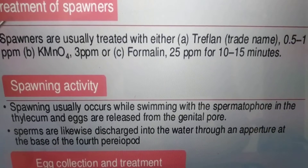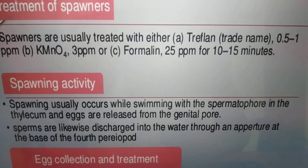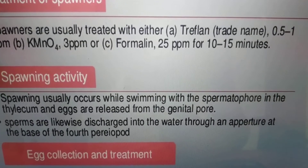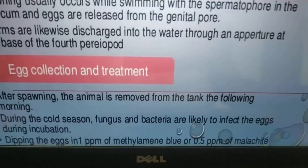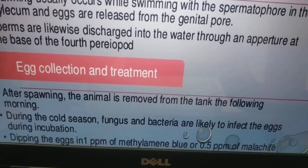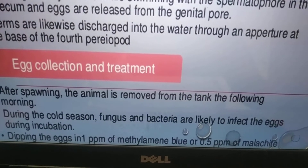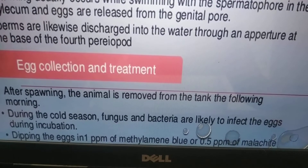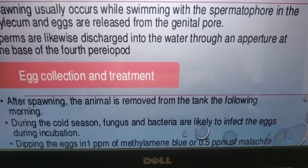Spawning activity: spawning usually occurs while swimming, with the spermatophore in the thelycum and eggs released from the genital pore. Spawns are discharged into the water through an aperture at the base of the fourth pereopod. After spawning, the animal is removed from the tank the following morning. During the cold season, fungus and bacteria are likely to infect the eggs during incubation. Dip the eggs in 1 ppm methylene blue or 0.5 ppm malachite green to kill the fungus.